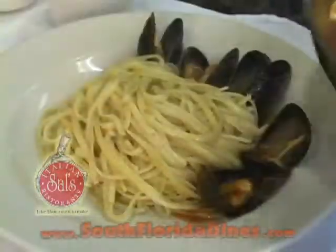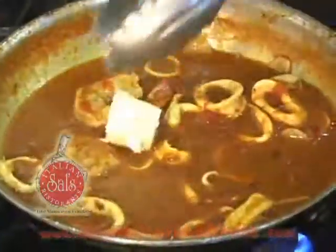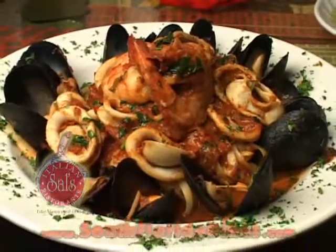It's ready to plate. Put one more butter, some basil. The sauce is ready. That's how I make my zuppa di pesce at Sal's Italian Restaurant.